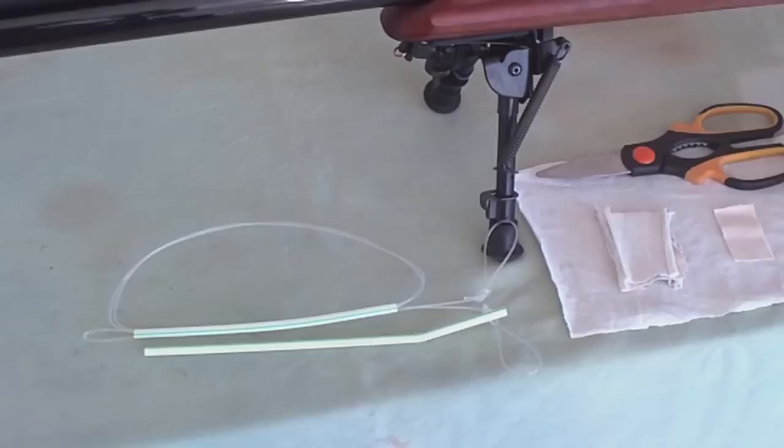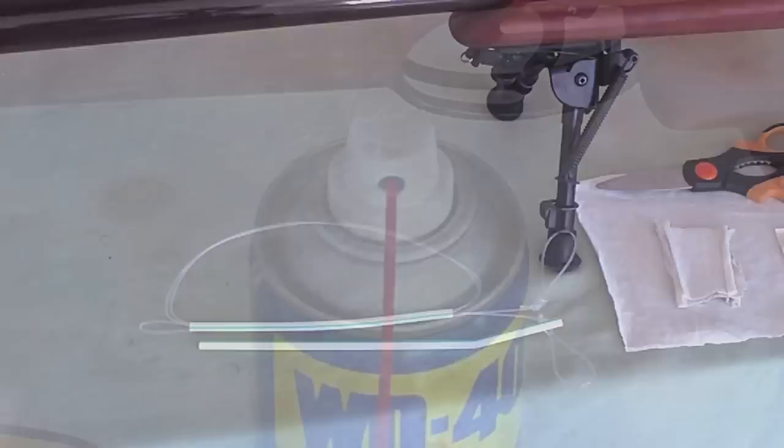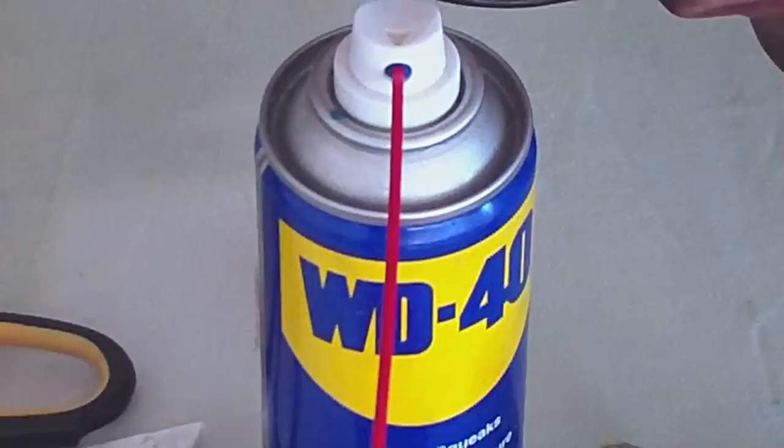For cleaning the barrel I'm using WD-40. I have used a few different ones and I'll keep using what works best till I come across something better. At the present time that's the WD-40.